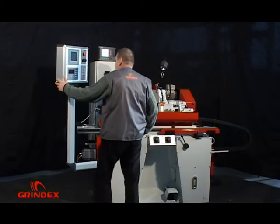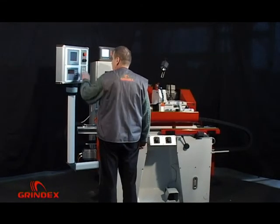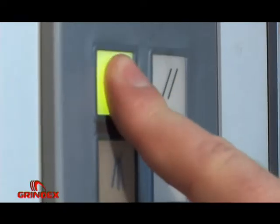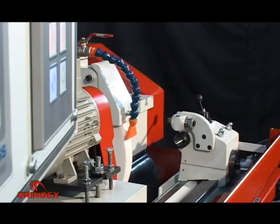After switching on the main switch of the electro cabinet, the basic mask will appear on the display. Pressing the appropriate button will start the hydraulics as well as X and Z axis referencing in zero position.